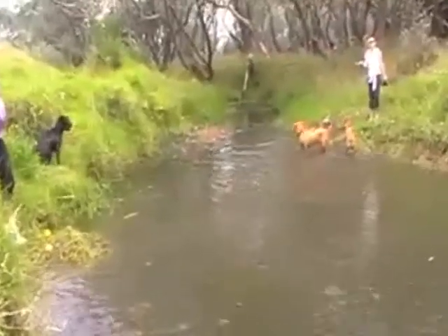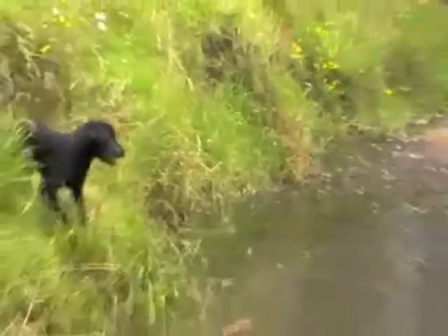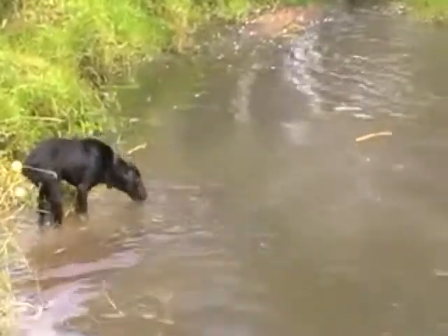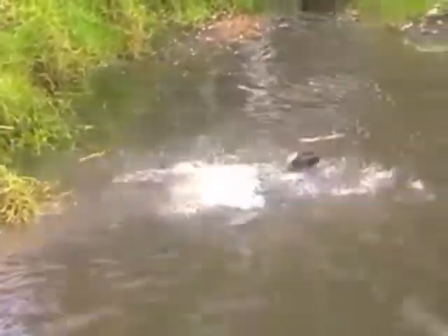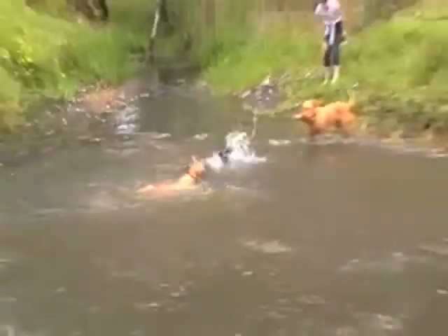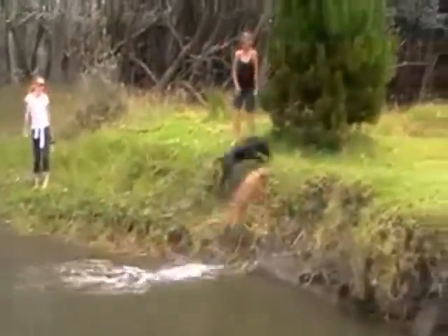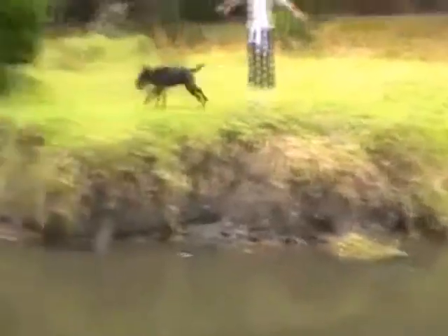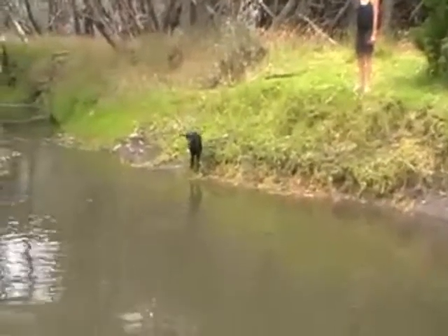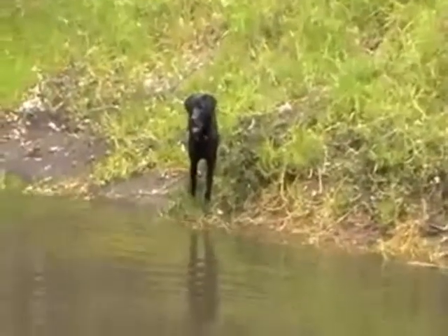We've now been waiting about 15 minutes. Nala's excitement is building, she can't hold out much longer. Here, little Nala's barking was a sure sign that she couldn't handle it anymore. That's excited barking — nothing wrong with that. She was desperate to get in the water. But now the dogs have crossed to the other side, and Nala's stuck on that bank. And again, she's going to have to figure out the only way across is to swim.